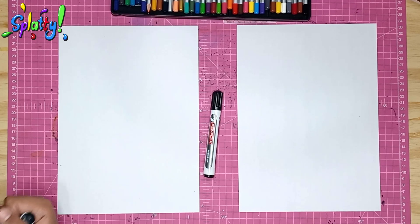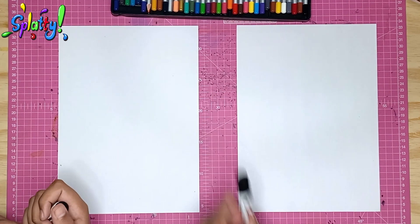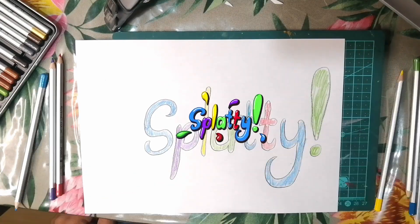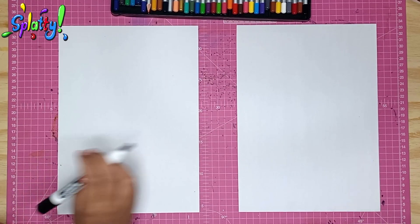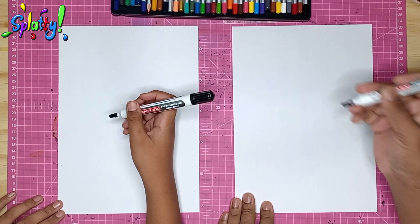Hey everybody, hi, welcome back! For this one we are doing Rigby from the Regular Show. So easy — you remember last time we did Mordecai? Yeah, so obviously this time we get to do Rigby.